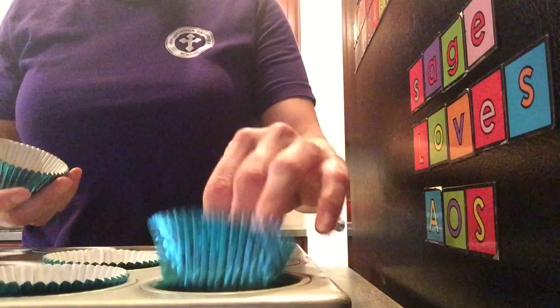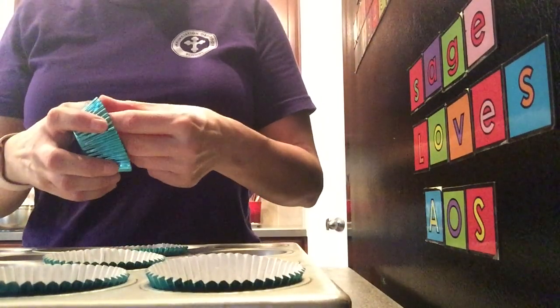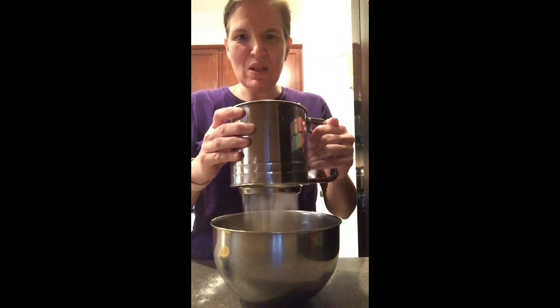The first step is to line your muffin tin with paper liners. If you don't have paper liners you can also use cooking spray. Next, take your sifter and add your salt, your baking powder, and your flour. Sifting adds air into your flour and removes the clumps.